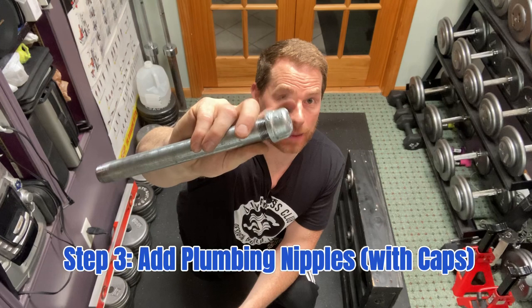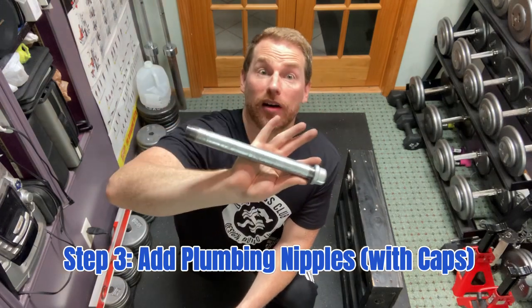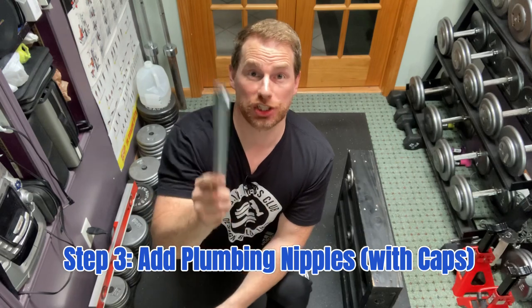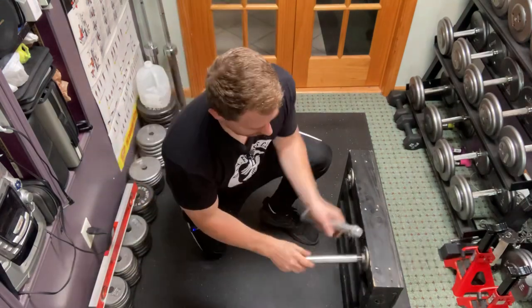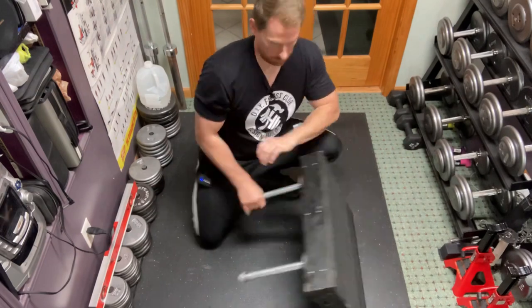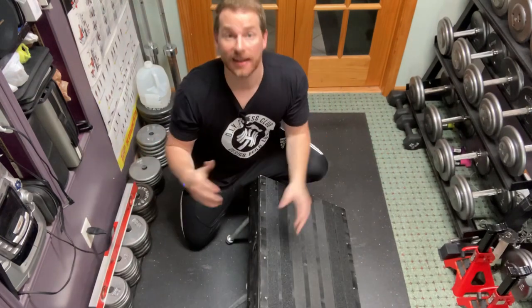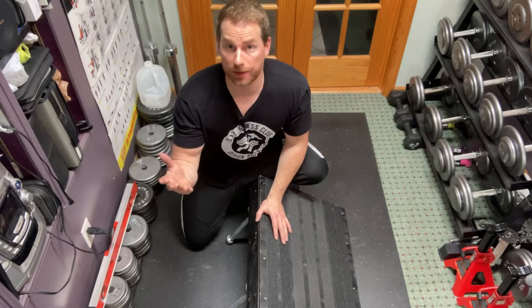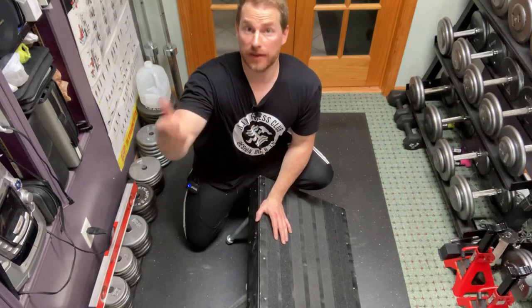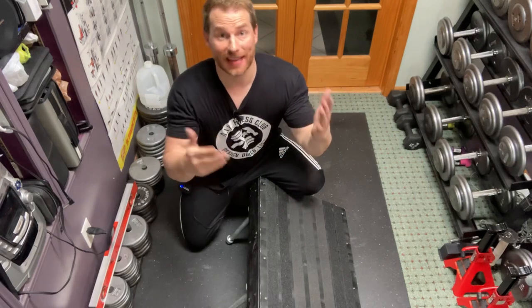Step number three, the last step: take three-quarter inch plumbing nipple caps and put them on the ends of plumbing nipples, then attach these to the floor flanges we just installed. The longer the nipple, the greater the pitch. Here's a quick rundown of the different lengths of nipples and the pitches that they deliver.